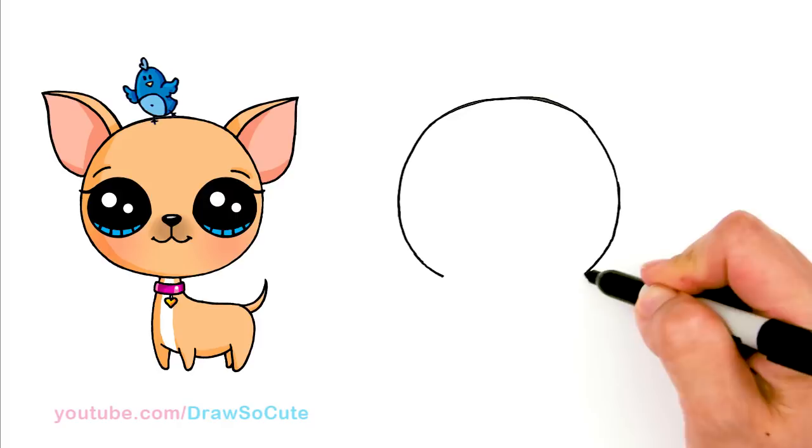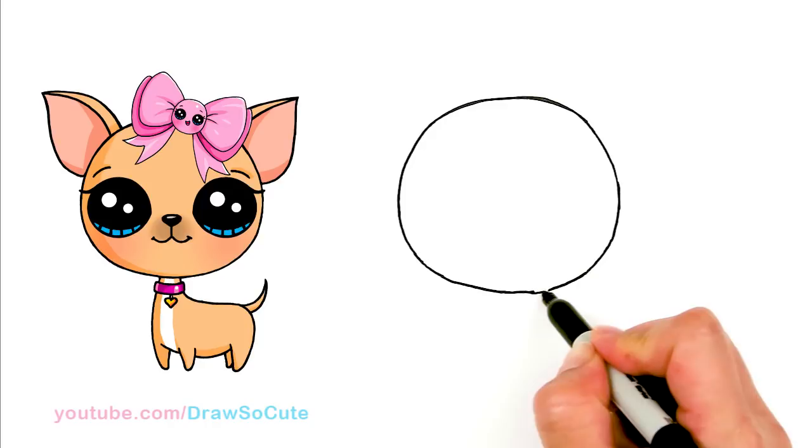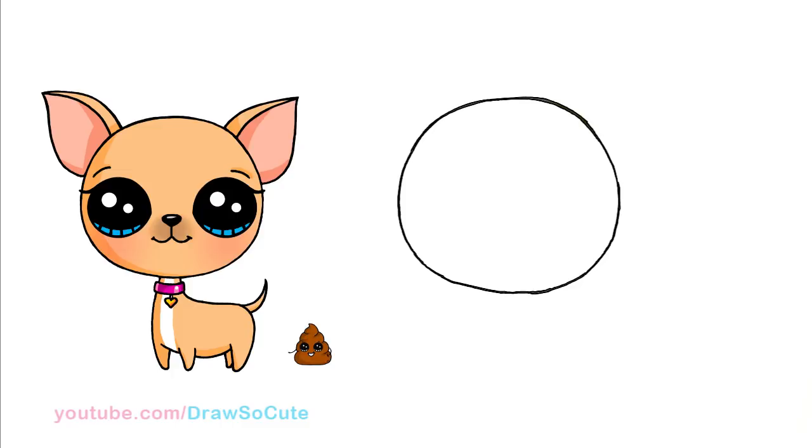Okay, so bring it in, and we're just going to connect it. So there — it's almost a circle, but not really. It's a little bit flatter at the top, and it tapers a little bit on the sides. Okay, got that shape in.